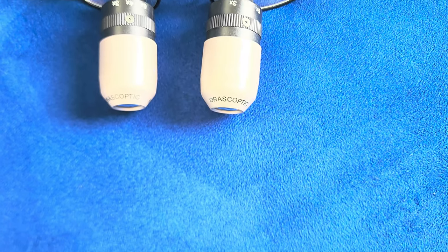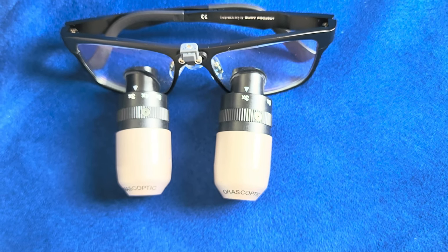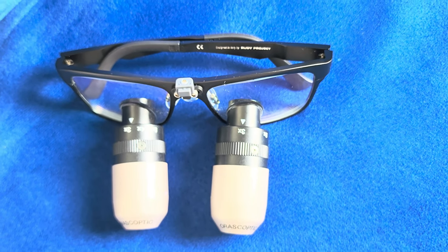Let's talk about the positives. One of the good things about these loupes is the variable magnification — you can switch between 3x, 4x, and 5x. That was a bit of a game changer when this was first released.